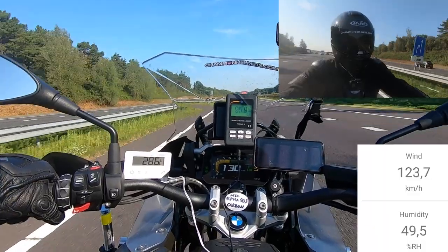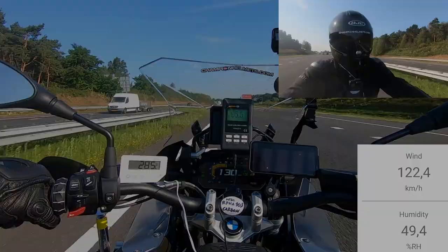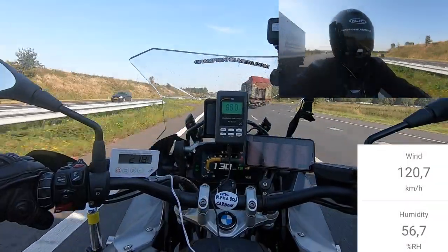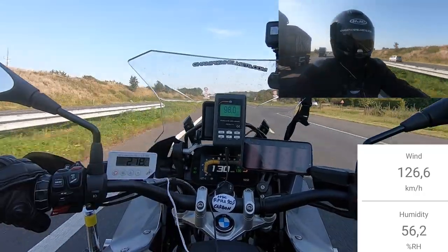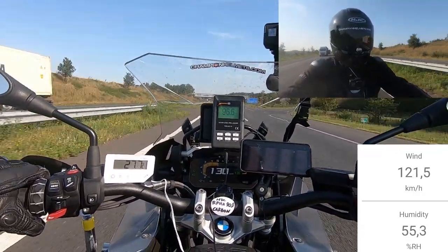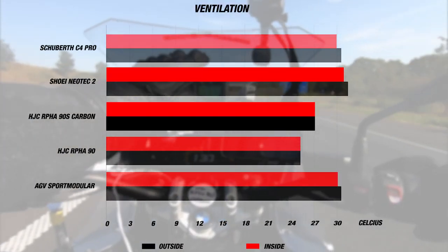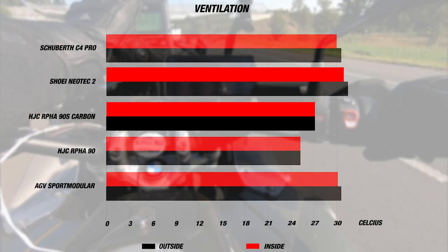Our test was performed at 130 kilometers per hour (80 miles per hour) on long stretches of highway. It was a beautiful sunny day with an average airspeed of about 130 kilometers per hour. The exterior temperature was about 27 degrees Celsius (80°F), and the helmet's strong ventilation managed to keep the interior at the same 27 degrees over the course of our test.